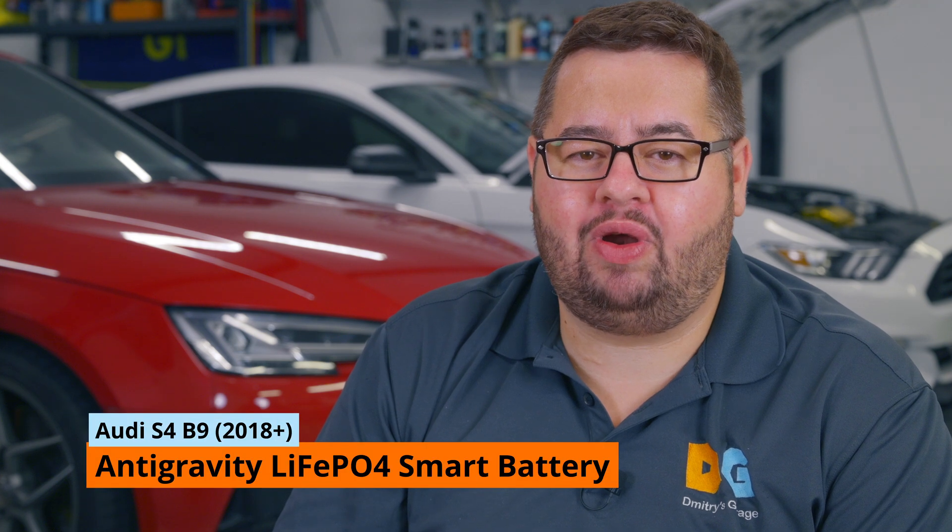Today we're going to be reviewing and installing a smart lithium battery from Antigravity. My Audi S4 has a stock OEM battery that has become weak, and the car has been throwing occasional warnings. Because the car is heavily modified, I've been thinking about a lithium solution to reduce weight, and our friends at Antigravity came through.